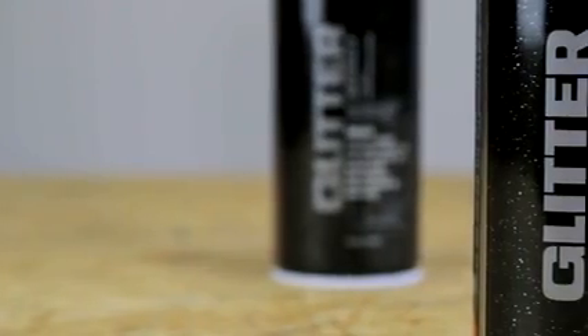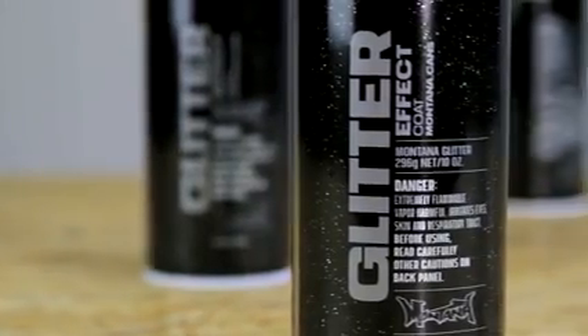After pausing, shake can well again shortly to avoid sedimentation of glitter particles.